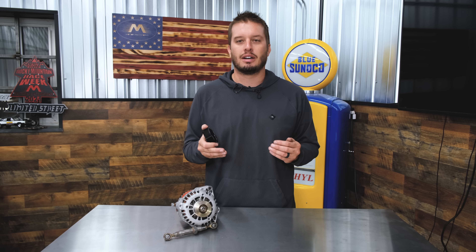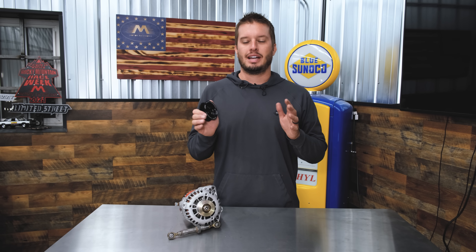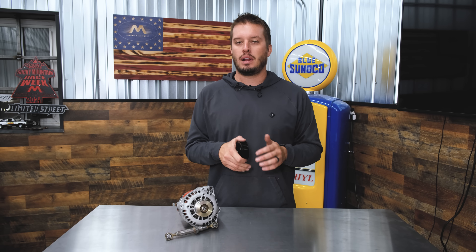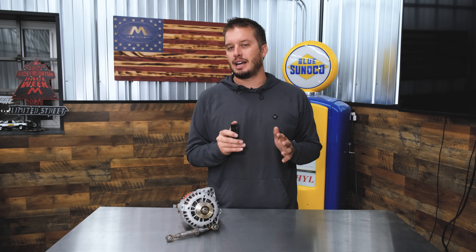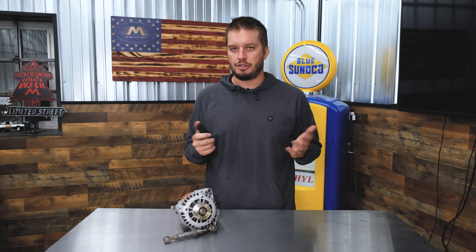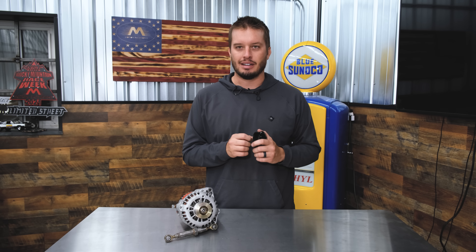The other thing you want to consider is your harmonic balancer size. If you have decreased or increased that, it's going to play towards your overall alternator RPM as well, so it cannot be forgotten. Sometimes what you think is a stock size on an aftermarket balancer is actually slightly smaller, which means you're spinning your alternator differently.